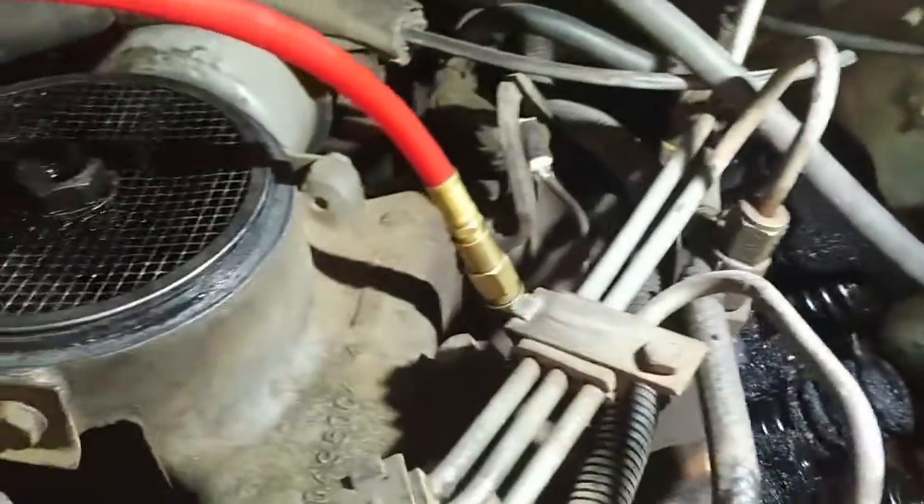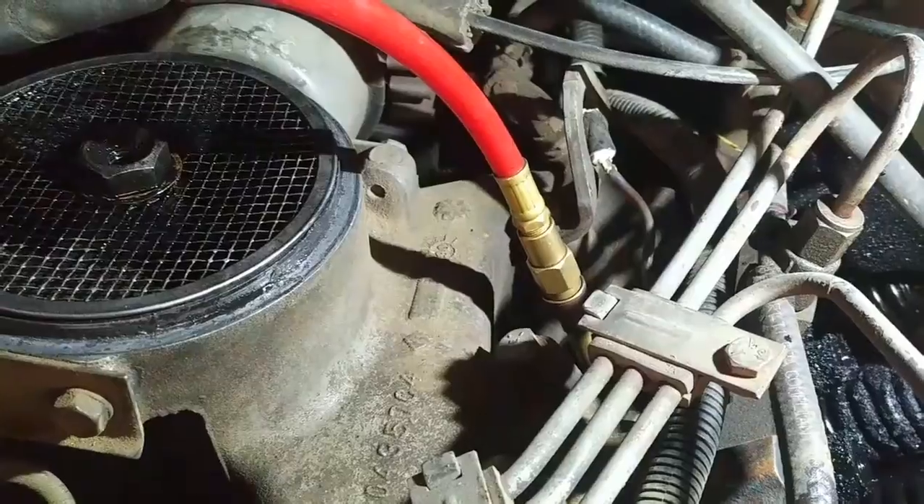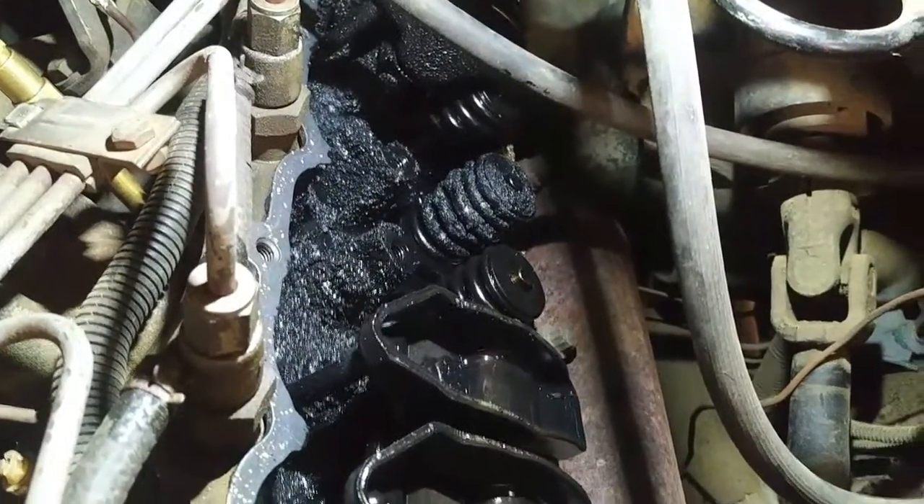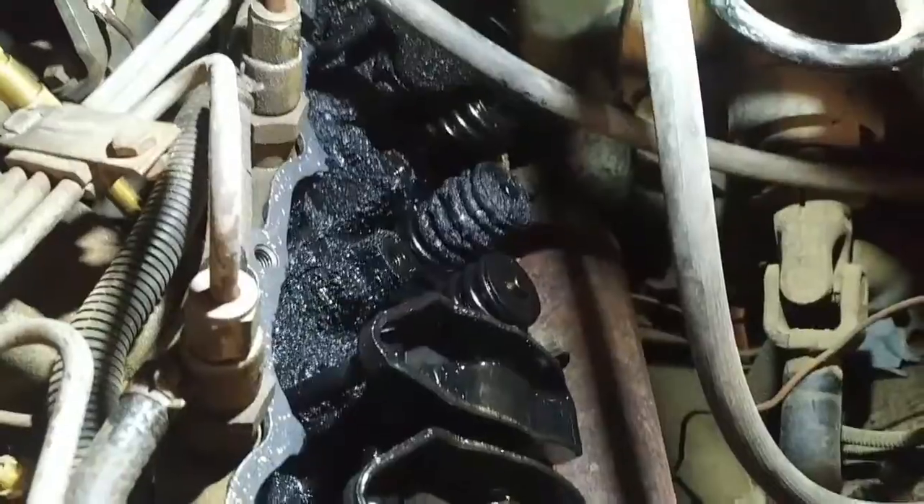So I put a pressure line connected to shop air pressure into the cylinder with the two rocker arms off. The valves are obviously closed, or should be closed, and the piston and the valves should seal. We'll see when I turn the air pressure on here.